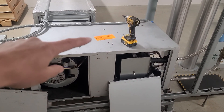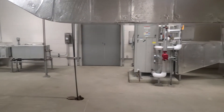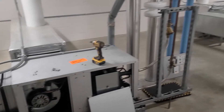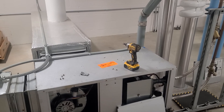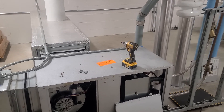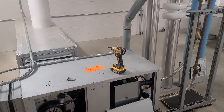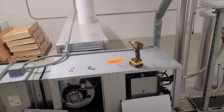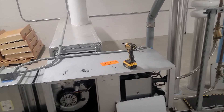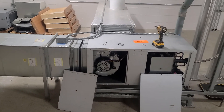I'm putting little orange note tags on top of these units with our company information, my name, and everything written up. That way, if it's not me coming back to do the repair, whoever does can go right to the units that have the issues. I'm in a pretty nice mechanical room here with a lot of this equipment, which makes it easy.